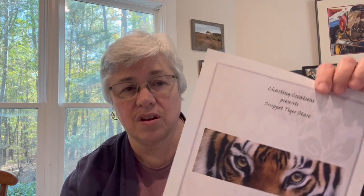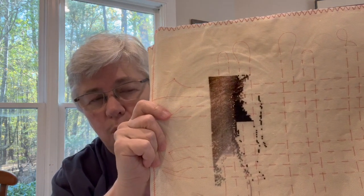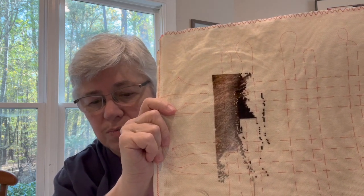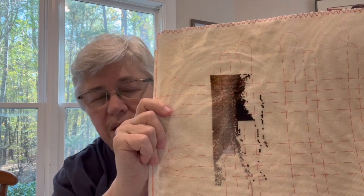Another thing to show you that I've been working on — this is Snippet Tiger Stare by Charting Creations. I'm doing this on 18-count sand colored Aida by Zweigart, and I have made more progress. Yesterday I thought I was going to make a lot of stitching progress down to the bottom on that white stripe. But I decided instead to finish putting together all the threads I need for it, because having to root around for threads slows me down. I did that yesterday while watching some Flosstube videos.